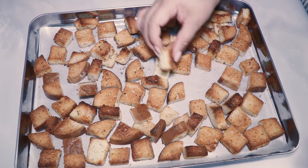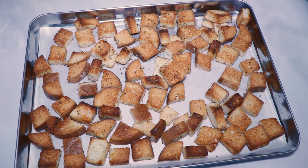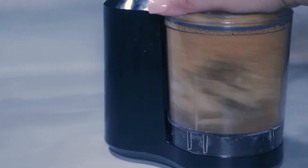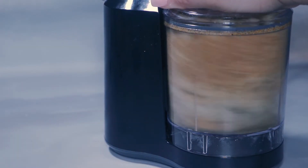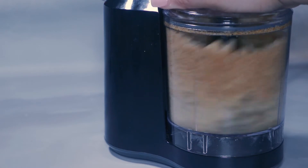Once the croutons are cooled, use a mini food processor to pulverize them into breadcrumbs. If you don't have a food processor, put the croutons in a zip-lock bag and use a rolling pin or meat tenderizer to crush them.